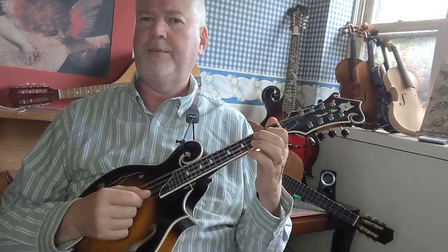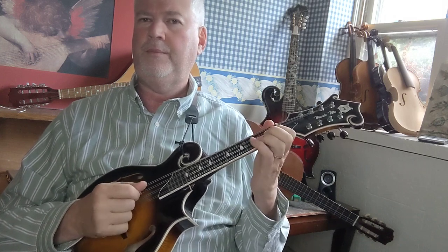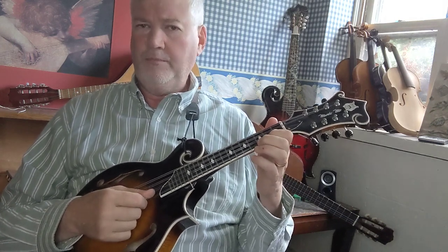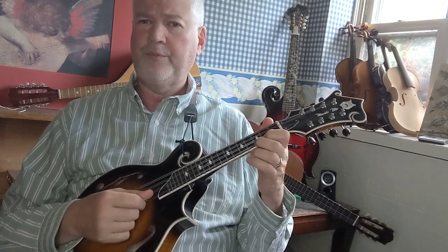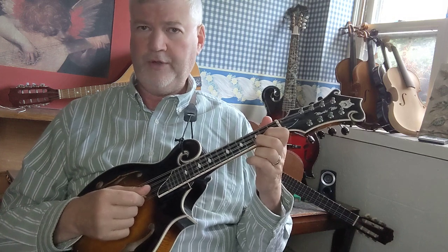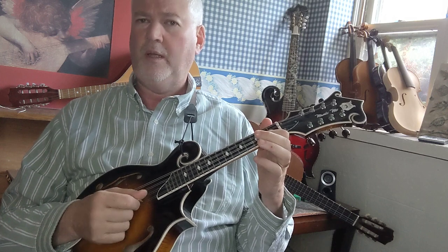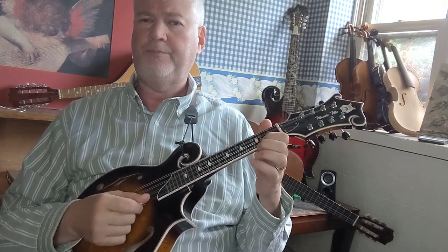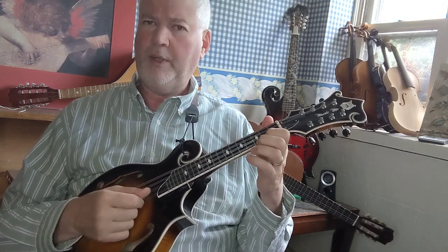Finally, on the E string: F sharp — first finger on the second fret E string; G — second finger on the third fret E string; F sharp; F; back to F sharp. You can also do this with angling the wrist.